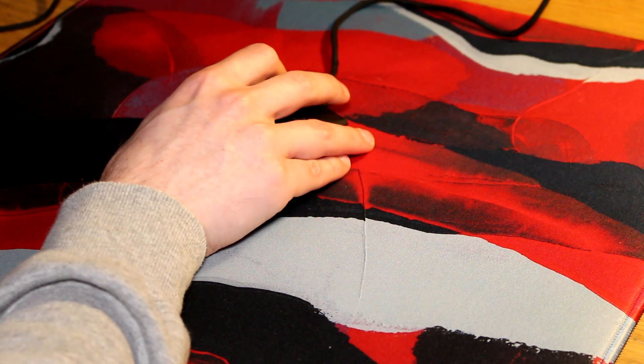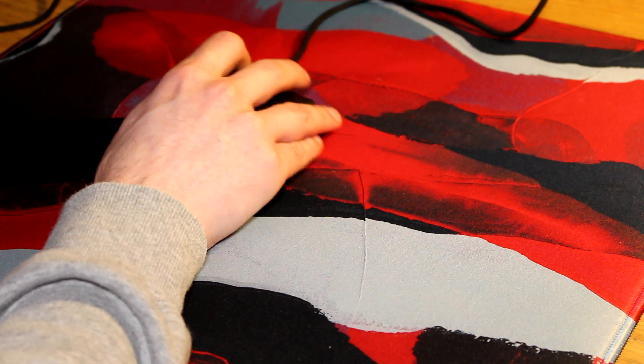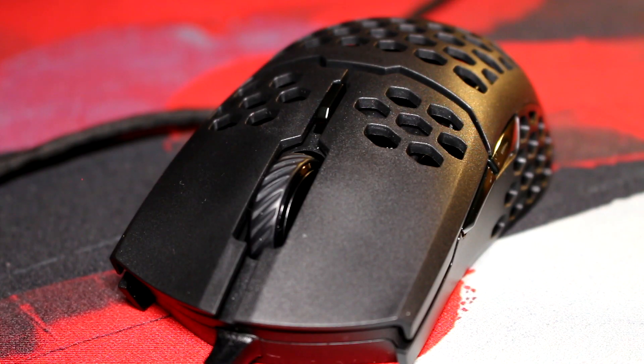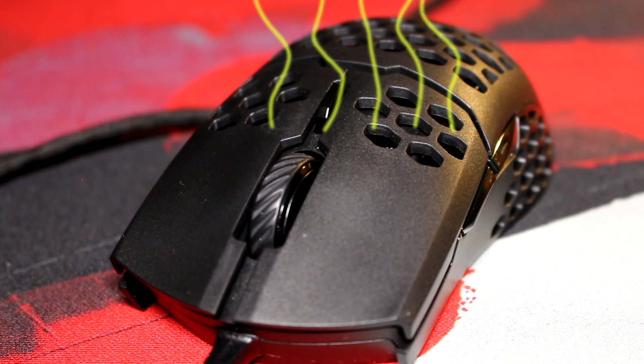But that's not all. Coupled with these awful buttons, the shell also creaks quite a bit when squeezing it. This mouse is similar to a bed that you'd get at a sleazy hotel — it moves all the time, keeps making noises, but the only thing that's missing is the smell.